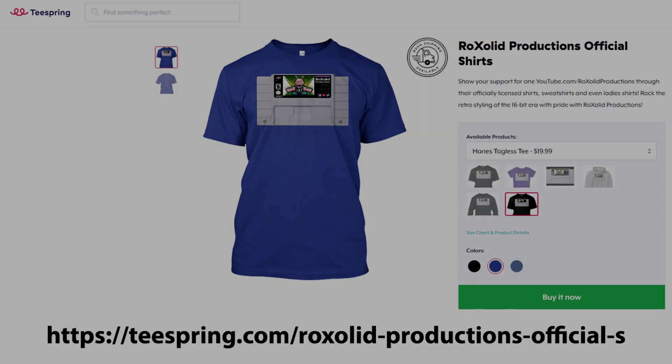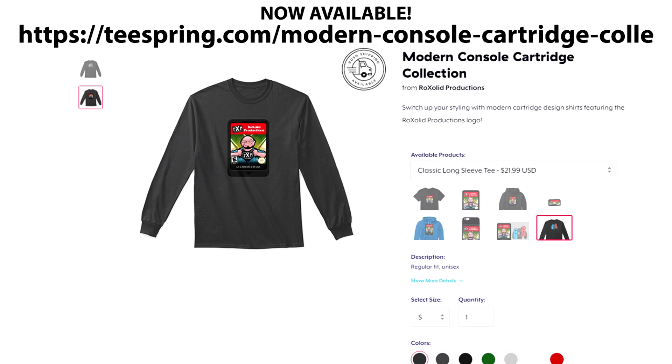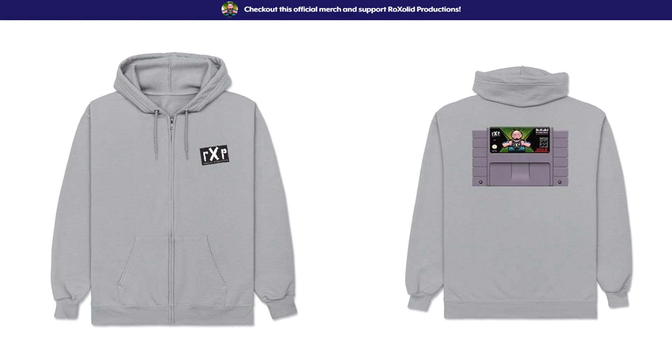You can also support the channel by visiting our Teespring store on screen now, where we have t-shirts, sweatshirts, hoodies, masks, cell phone cases, and much more. Again, thank you for watching and I hope to see you soon.